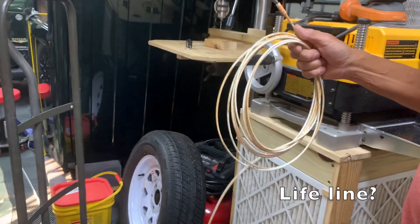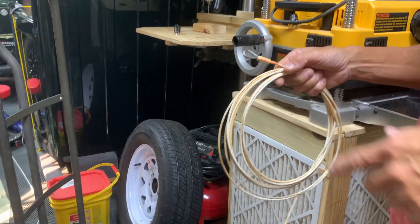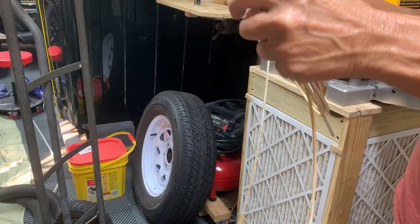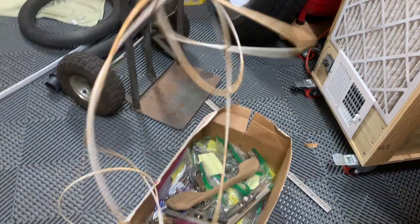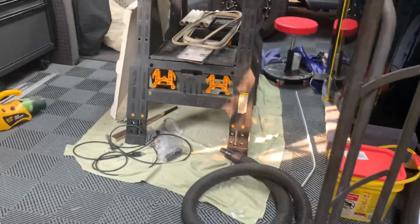I don't know how long this is, but I'm thinking this is for the security — the lifeline or whatever it's called. Because the lifeline, I think, are the ones that have the lines on them. I don't know how long that is; I'm going to see. And then there's more stuff over here.